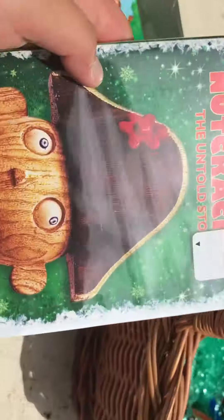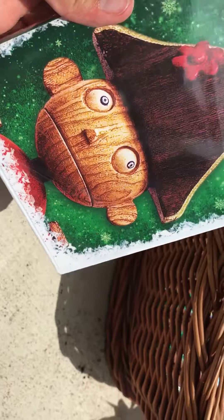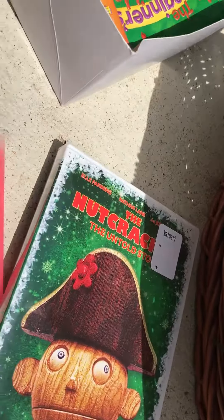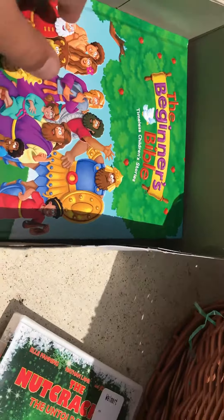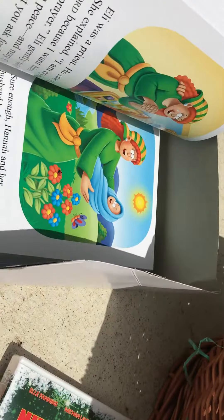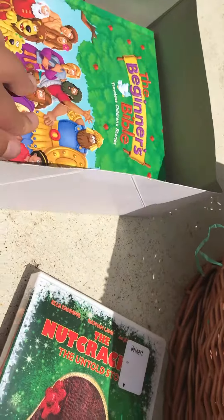Let's see what else we've got. A Nutcracker movie! Okay, that is a little creepy, but this looks like such a good movie. I've got to see it. And a Beginner's Bible! That is just so nice. Maybe if you just gave this to someone who's never known about the Bible or anything — this is just so cool.